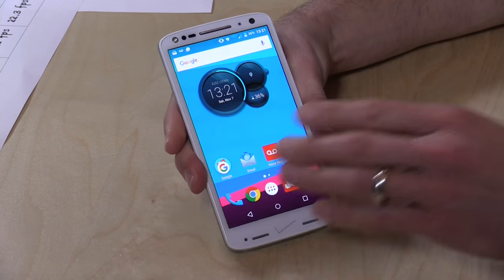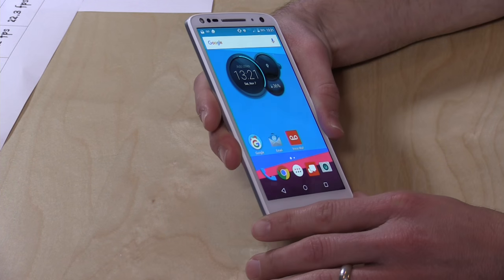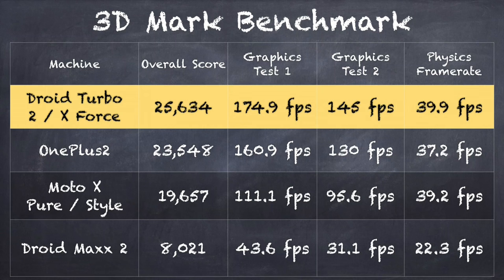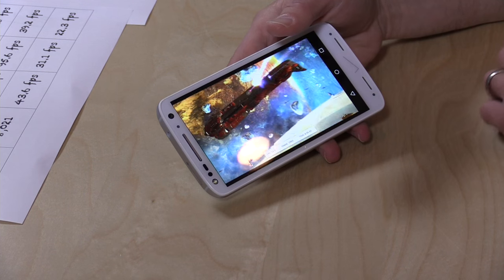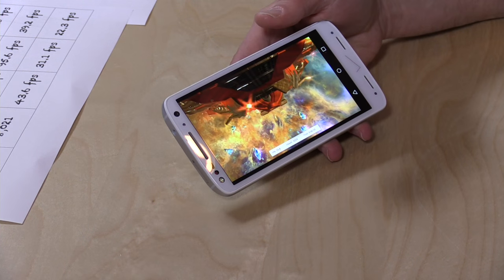This has 3 gigabytes of RAM and a Snapdragon 810, which compares to the 808 chip on the other Motorola phone, and it has a little bit faster gaming performance too. I ran the 3DMark benchmark and got a score of 25,634, with 174.9 frames per second in the first graphics test, 145 on the second one, and a physics score of about 40 frames per second. It has similar processing speed to the other Motorola phone but slightly better graphical performance for high-end games.